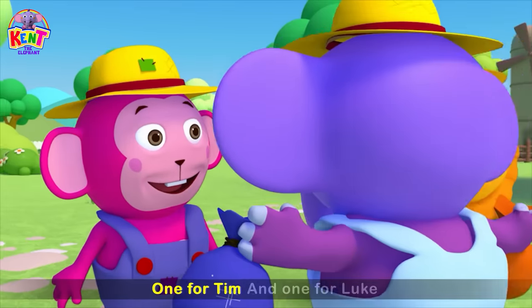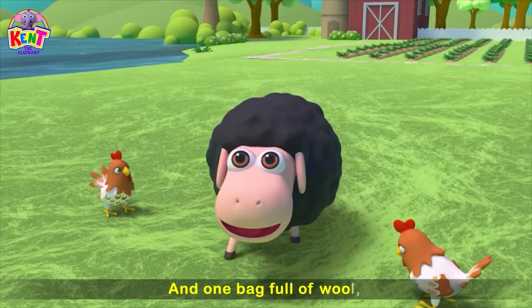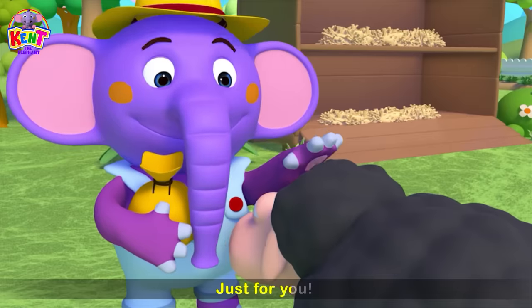One for Tim, and one for Lou. And one bag full of wool, just for you.